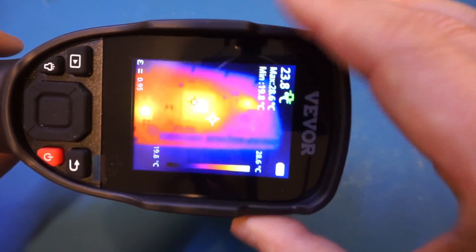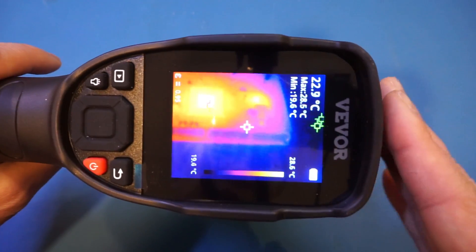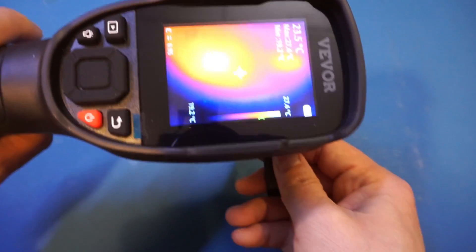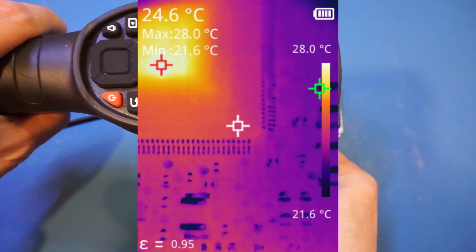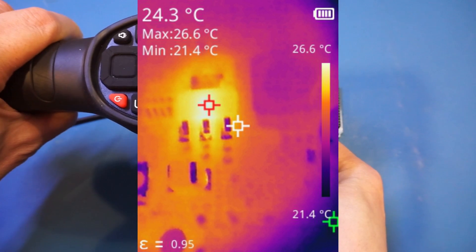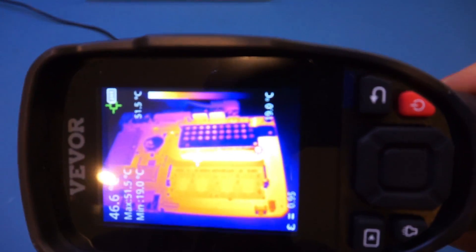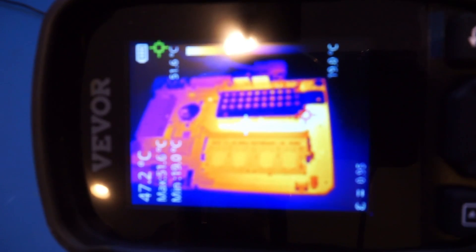If you are using the thermal camera for electronics, you should probably invest in a macro lens. I don't have one specifically made for the Viver, but let me use the one from the Hikmicro. Once it is aligned, you can actually see a lot more details with the macro lens. Here is a single board computer that I have powered on for a while — and you can see that the captured thermal image is very, very clear.